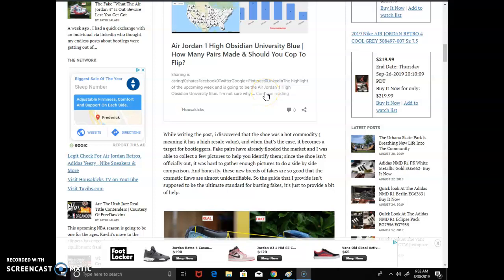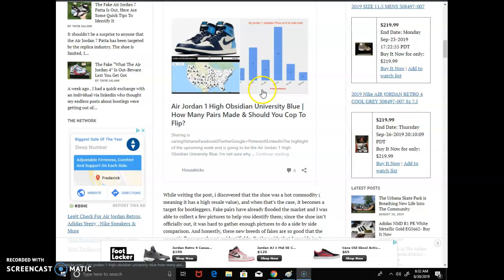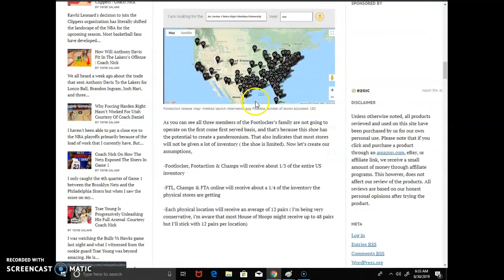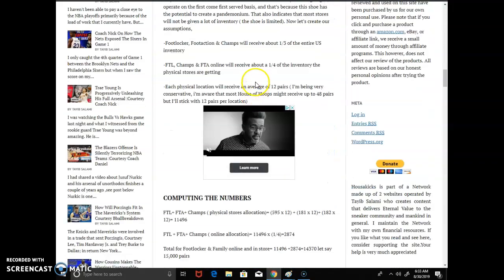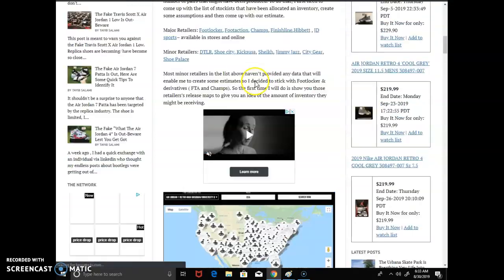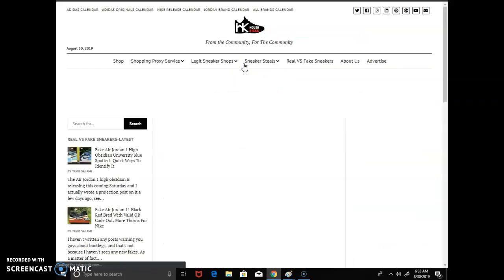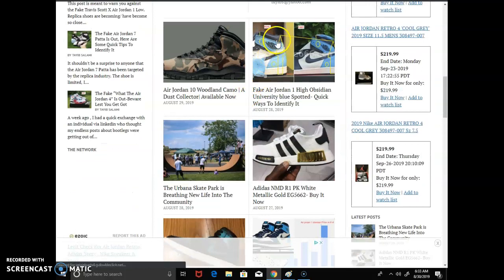Hey, good morning guys, this is Ty from MasterKicks.com. A few days ago I shared an article about the number of pairs made of the Jordan 1 Obsidian. I talked about it and figured 90,000 pairs are going to be in production, so you may want to read the article. The thing that came out of it is this is a shoe a lot of people want, so bootleggers are going to target this sneaker and you need to be careful.